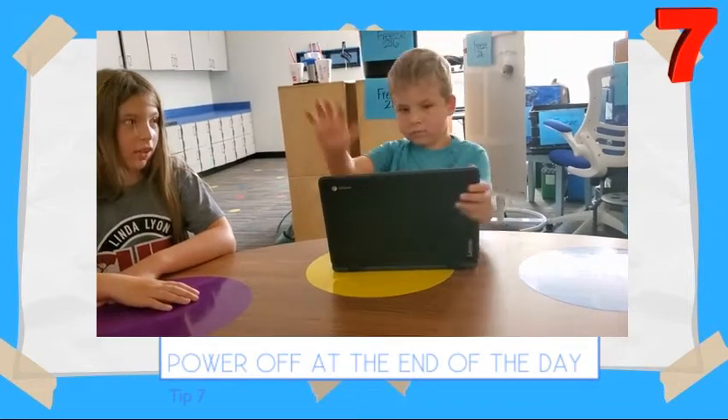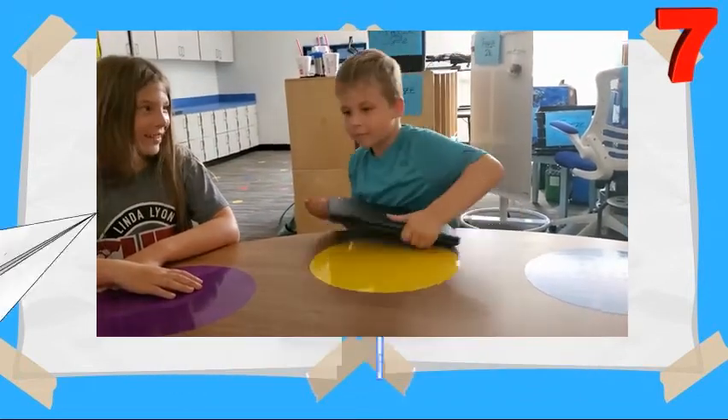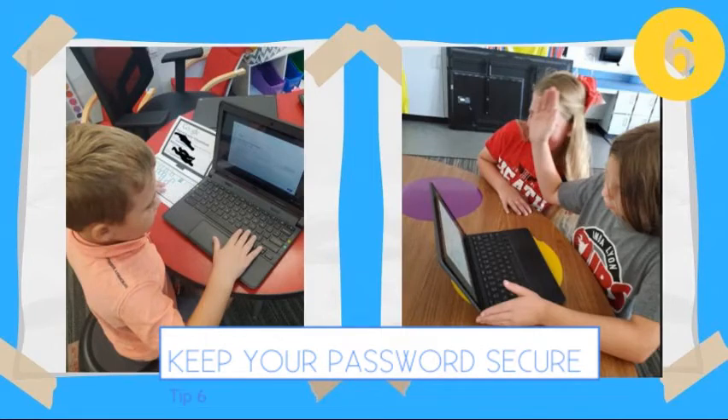Tip number 7: make sure to power off your Chromebook at the very end of the day. Tip number 6: keep the password safe and don't keep your computer locked in.